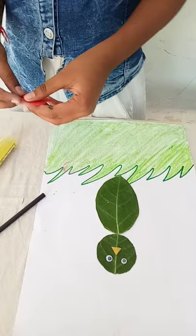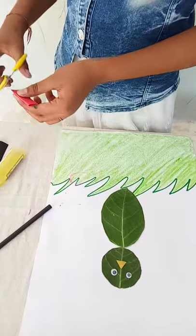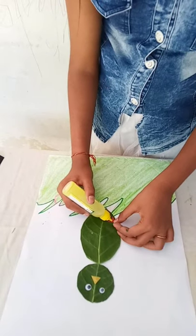Take a red sheet and fold it one time. Now my face is ready, paste it.